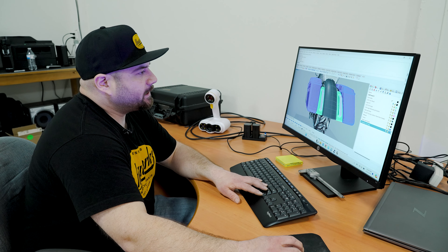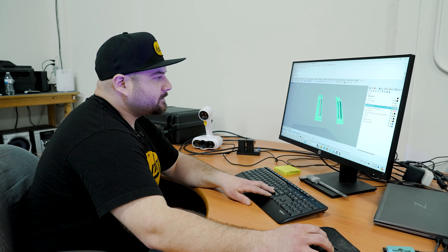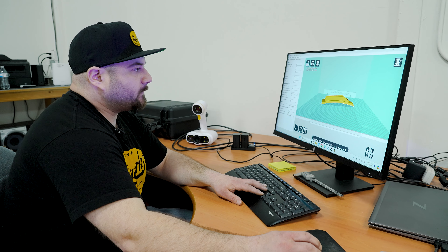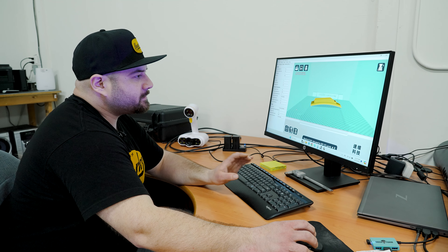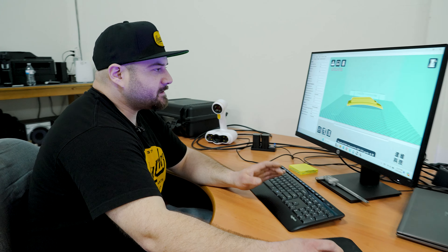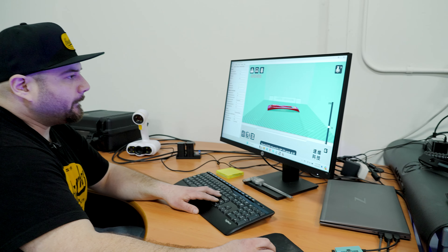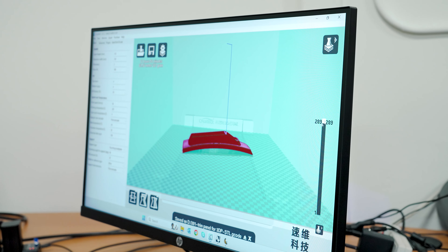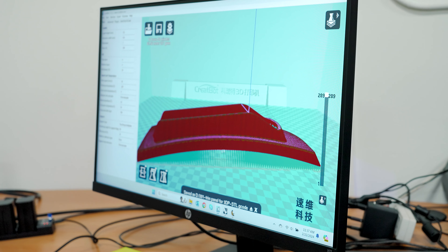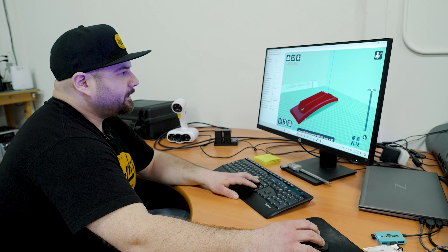After you have something you're happy with, we take the 3D data from the actual trim panel and import it into our 3D printer software. Here I'll set my parameters for printing. This first print — the initial print — is more of a test fit to make sure our bracket is gonna fit on the bike and the light fits inside the housing. The red is the part and the green is support material, because when the 3D printer is printing it needs something to support the actual part.